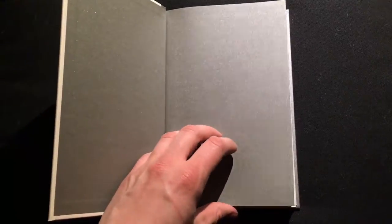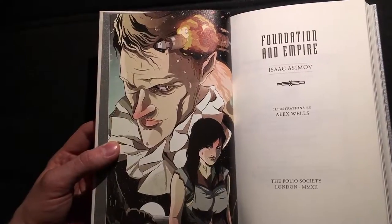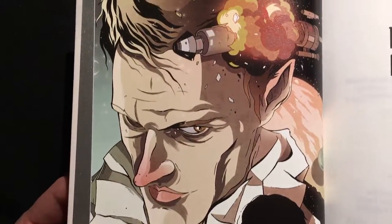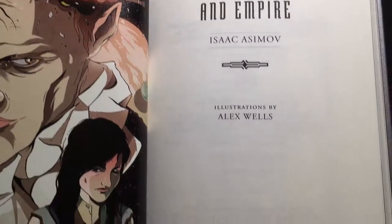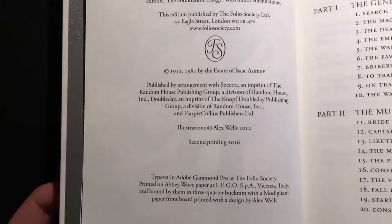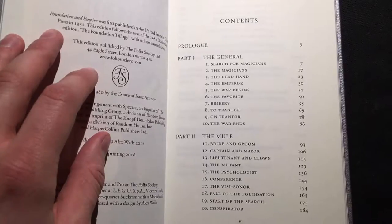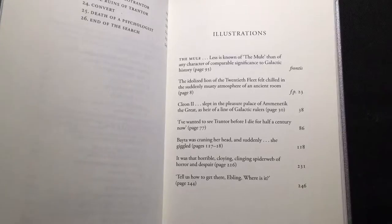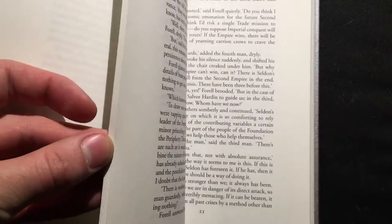And now let's open the book up. Silver endpapers. I think this is the first time I have ever opened this book up. Here is the first illustration by Alex Wells. A wove paper, printed in Italy. Here's the contents. The book also contains seven illustrations. The typeface is good, very readable. Paper is thick and nice, very smooth.